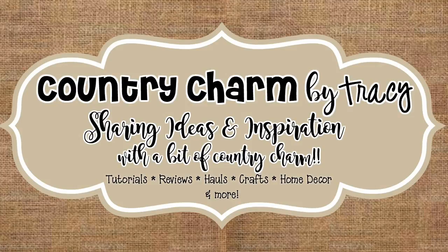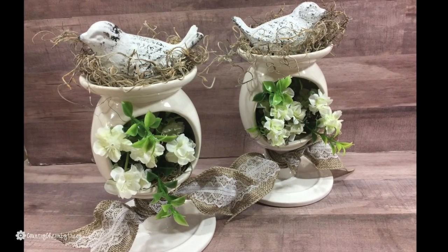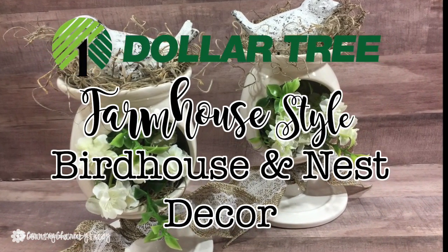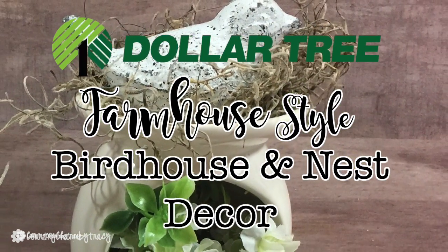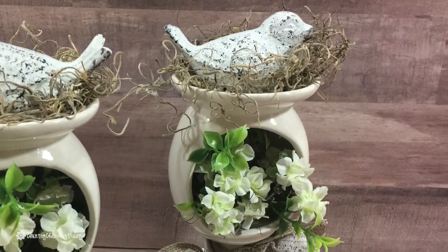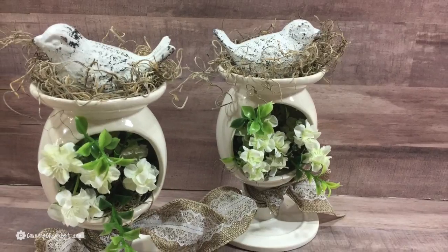Hey guys, it's Tracy. I'm sharing another Dollar Tree project with you. This is not my idea — I did see it on Pinterest as well as here on YouTube. I will have a link in the description below because I want to give credit where credit is due, but this is so super cute and it looks great in my farmhouse decor.